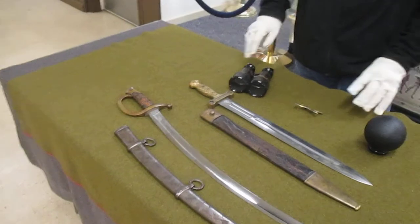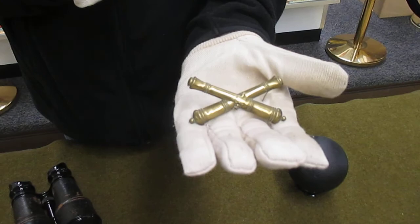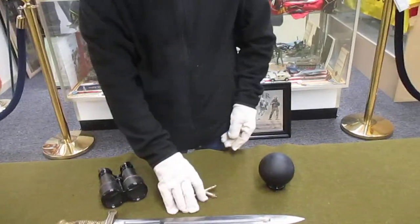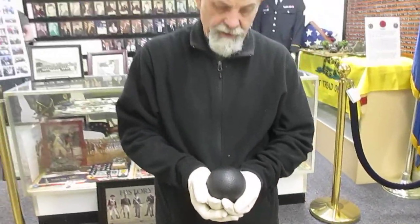Now we just go to a few accents. This is cross cannons — that would be on the hat of an infantryman to signify that he was in the artillery. We also have an original Civil War 10-pound cannonball.